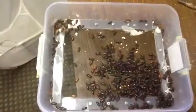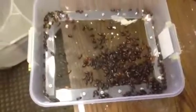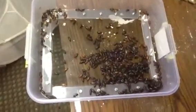Alright, that's all my beetles that I could find so far. I just filled up the tub — I don't know how many there are, probably around 300 or so. I'm gonna put some oats in it and it'll be all set.